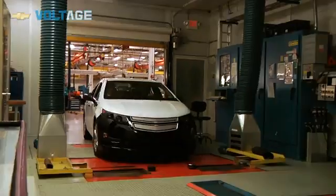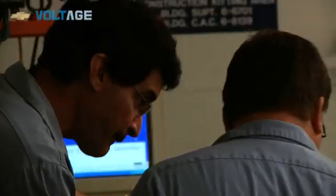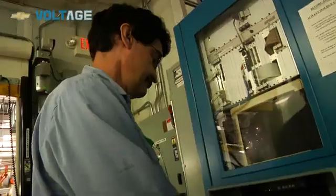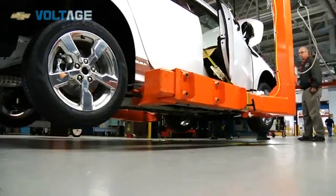At the end of the assembly line, we run every vehicle through a DVT test — a dynamic vehicle test — and it tests all the buttons and all of the switches. If there's a button to be pushed, we push it, and it's all recorded to see if everything is working correctly.